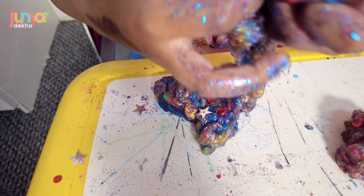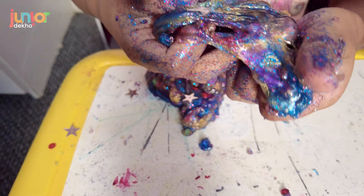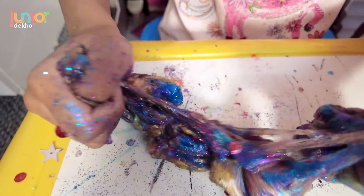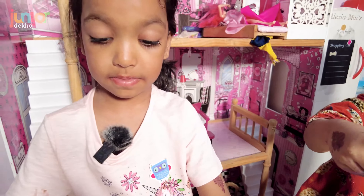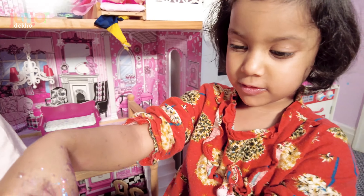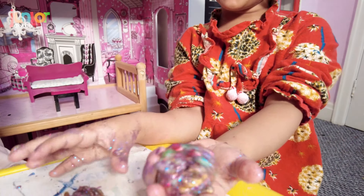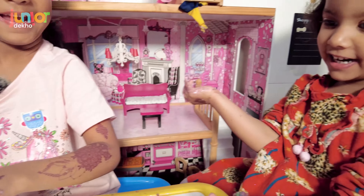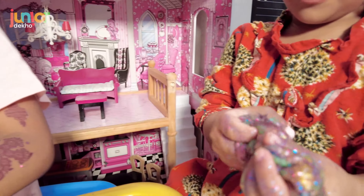Okay, let me just get a little bit out of my slime. So fun and beautiful! How does it feel? So good! It's so fun. I have to bake it into a store.